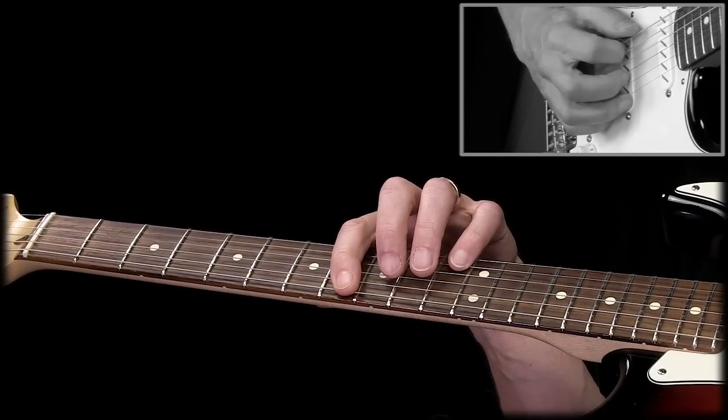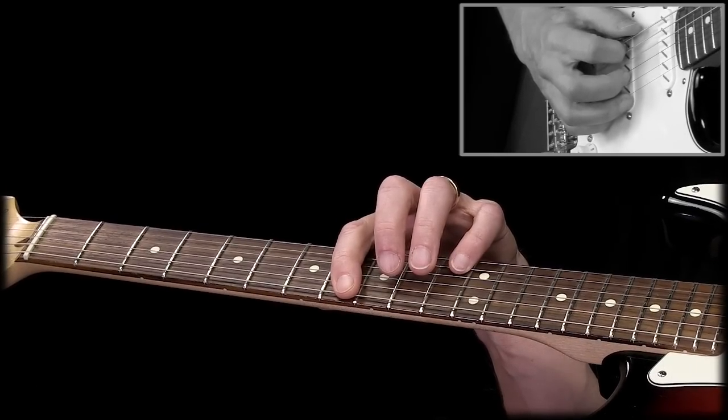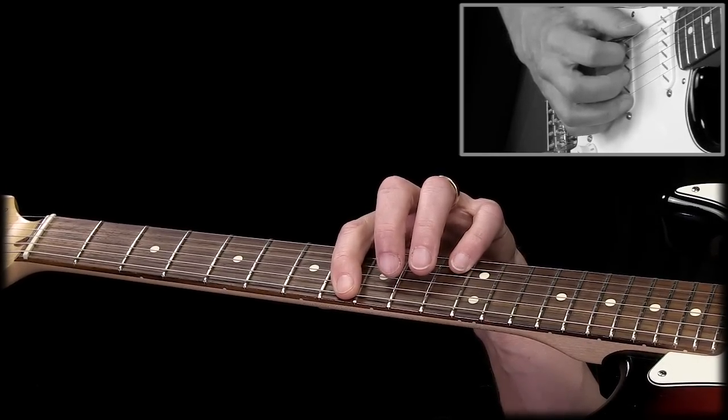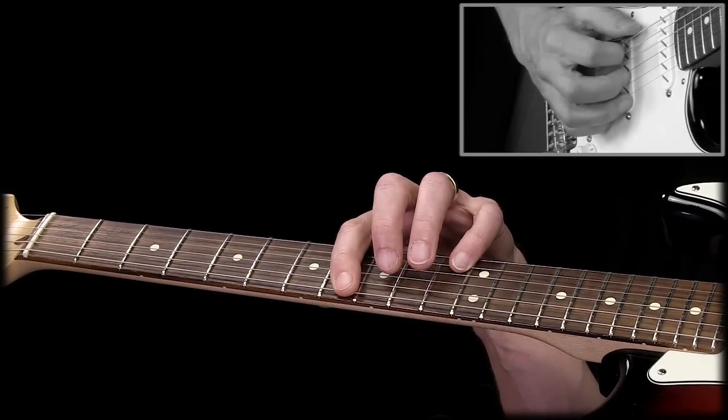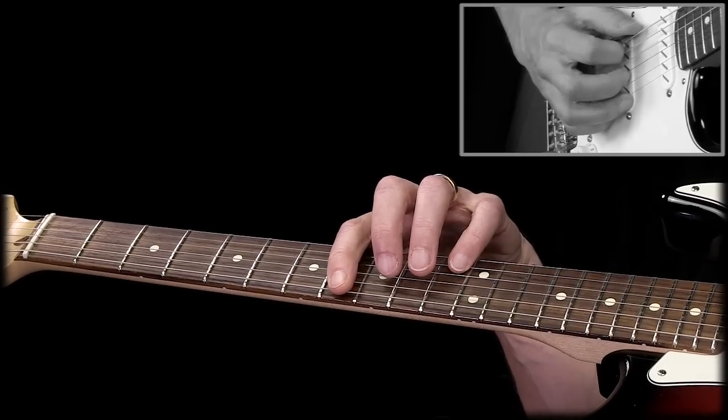Hey, are you ready for a 90-second lesson? Good. Here we go. So today we're going to learn one simple finger pattern that will cover six out of seven notes from the major scale. We're playing in the key of C and the pattern looks like this.